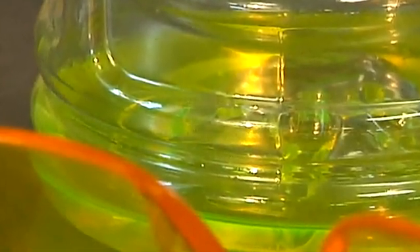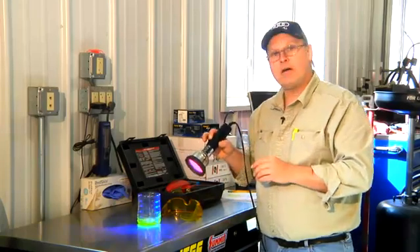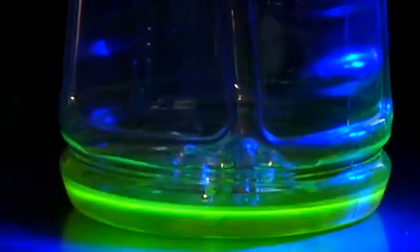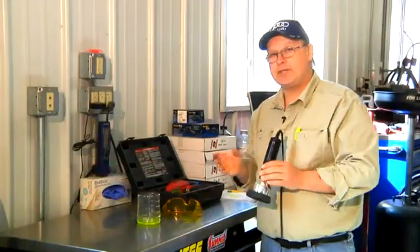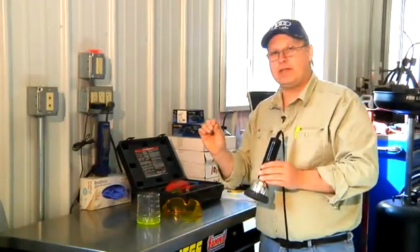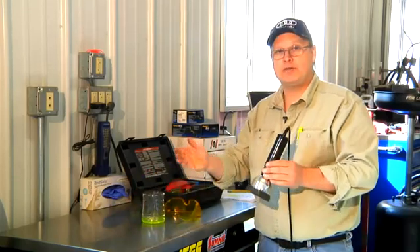I would introduce the diagnostic dye into the air conditioning system, run the system, and if there's a leak, this dye will come out where the leak is. I'll shine the light on all the components in the system and see the dye. I know that's where the leak is. Air conditioning systems can leak slightly — it may take months for a small leak to show itself. That's why the dye is a big help.